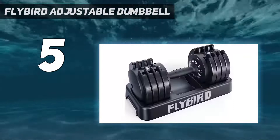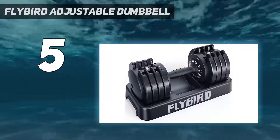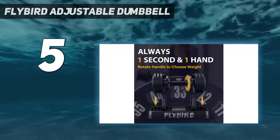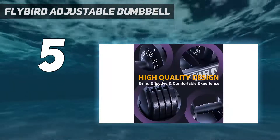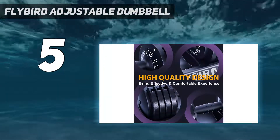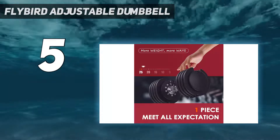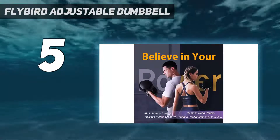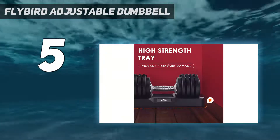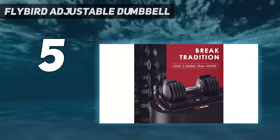Because the dumbbell is also super easy to set up and unbox — it took our tester just 13 seconds from start to finish — the Flybird would have been our best pick for beginners, if only it adjusted in smaller increments. For beginners looking to increase weights over time, it may be hard to jump from 5 to 10 pounds for certain exercises. But we still think this is a great pick for more advanced beginners who already feel comfortable working with 5 to 25 pounds.